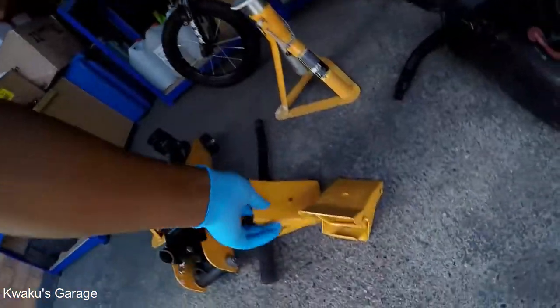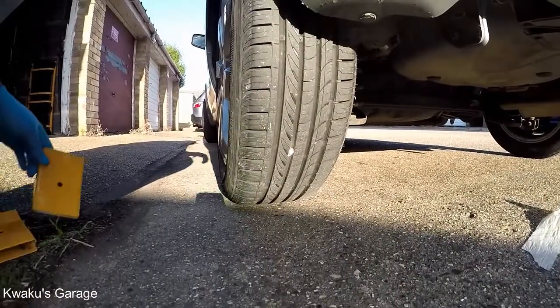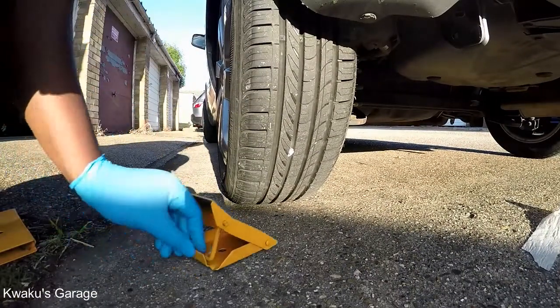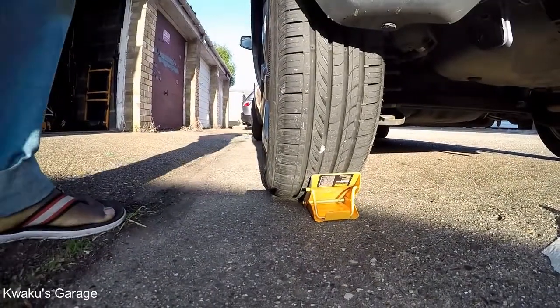I'm putting on my gloves and jacking the car up safely. Obviously, you need to secure your tires with the tire blockers.